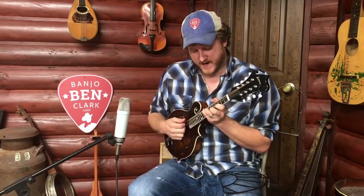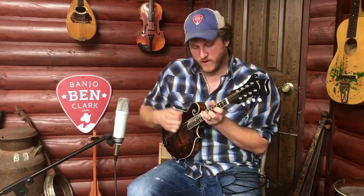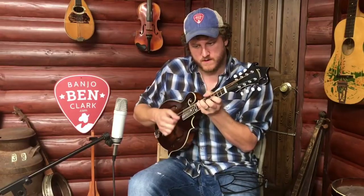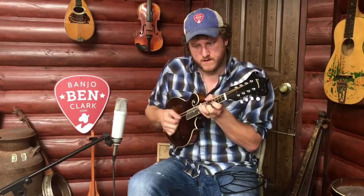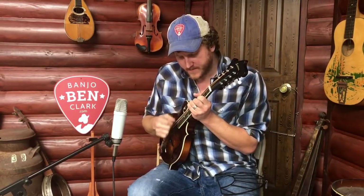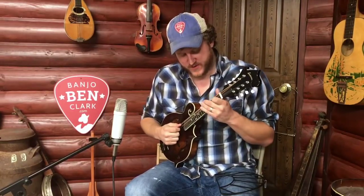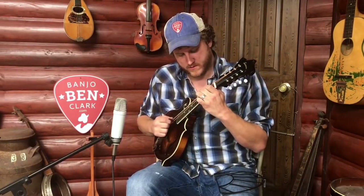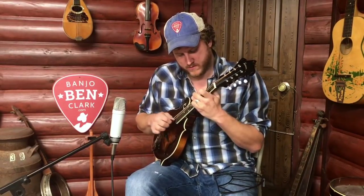Let me demonstrate just a couple licks — first with the mandolin against my body, then I'll move it out away from my body. Hopefully you can hear the difference there. You can hear how it goes from a small sound to a great big full sound with more projection, back to a small sound. And that's true with the lead notes too — you can hear the difference between the two.